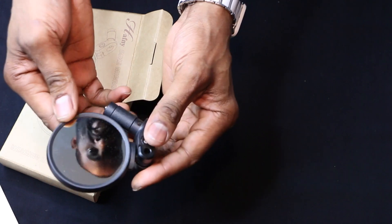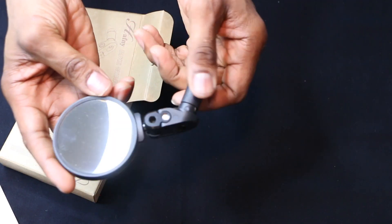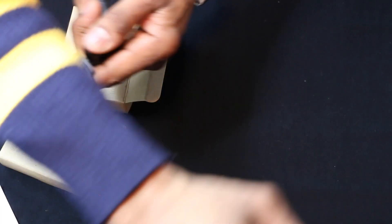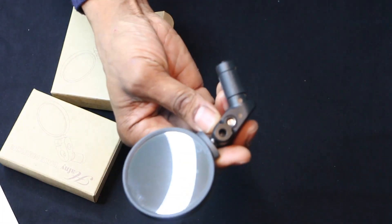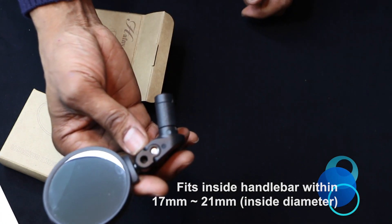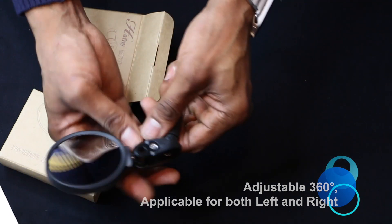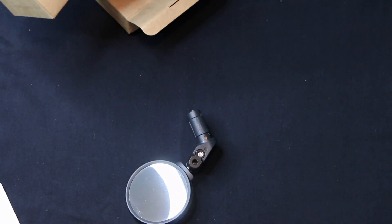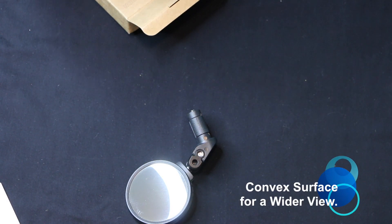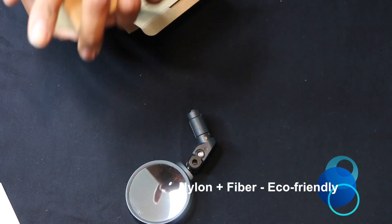These are stainless steel, 62 millimeter, recyclable, and eco-friendly — lighter than glass. Let me show you the illumination. This will go on the side of the mirror if it's any handlebar within 17 millimeter and 21 millimeter. It's adjustable for 360-degree application for both left and right. I've seen nothing but great reviews for this. It has a convex surface for a wider view, and these are made of nylon and fiber.